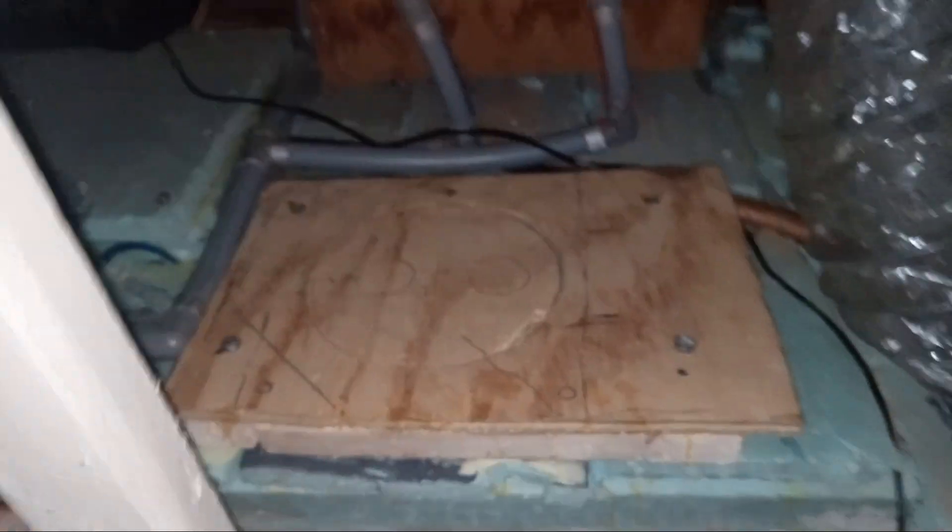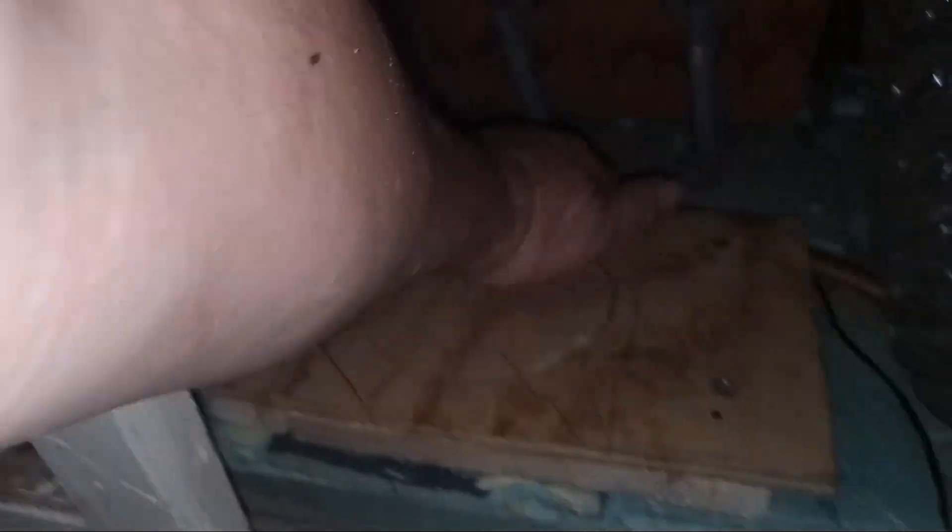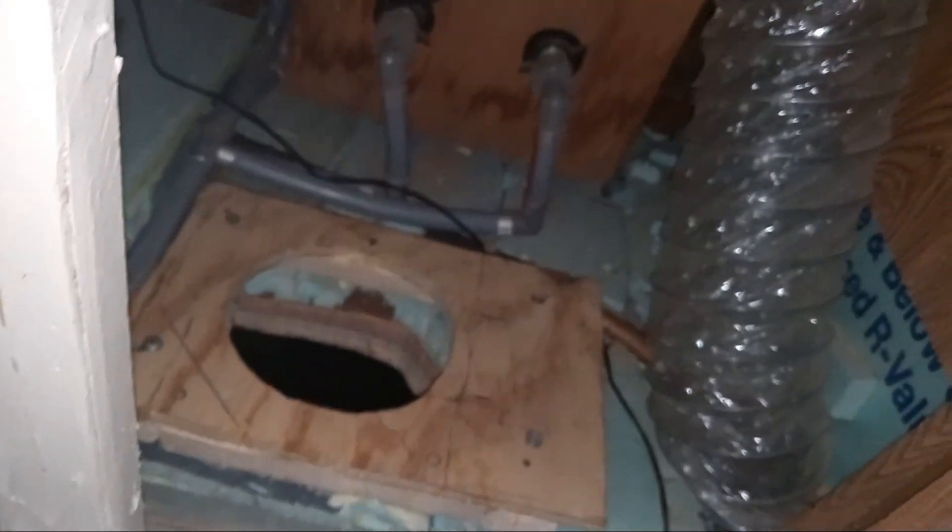I screwed it down and I wanted to make it completely — this piece goes in here when the diesel heater is not installed, and you have blocked foam over this. This goes over here, and this is the piece that goes over here — it's going to go in backwards.